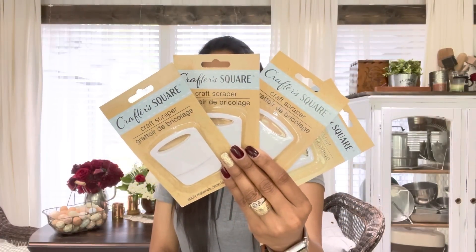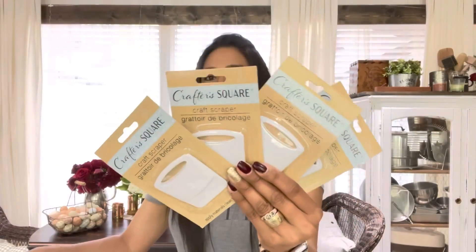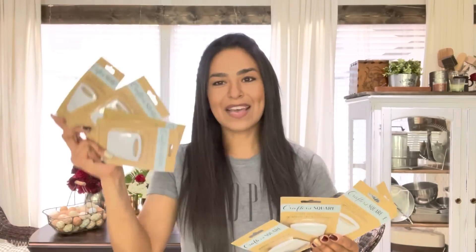These are the Crafter Square scraper tools for Cricut lovers. I picked up four for you guys for the giveaway and four for myself, because I wear stuff out — I'm rough with everything and I don't always use things as they're supposed to be used and I destroy all the things. That's why I pick them up for a dollar.